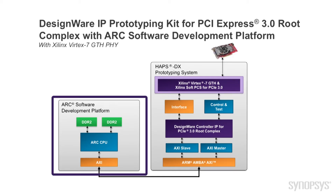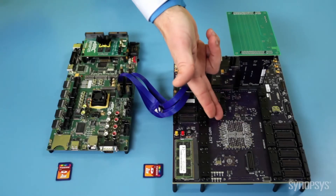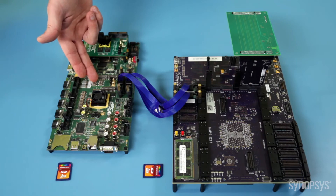This kit also includes a 32-bit DesignWare Arc processor-based software development platform running Linux. Here is the HAPS DX system with PCI Express backplane and the Arc software development platform.